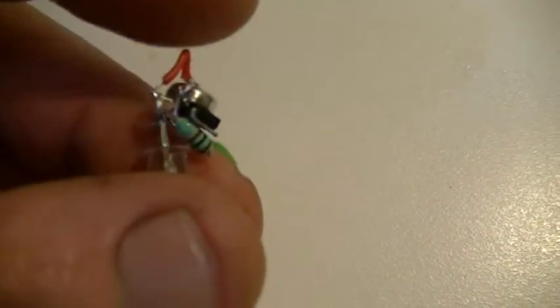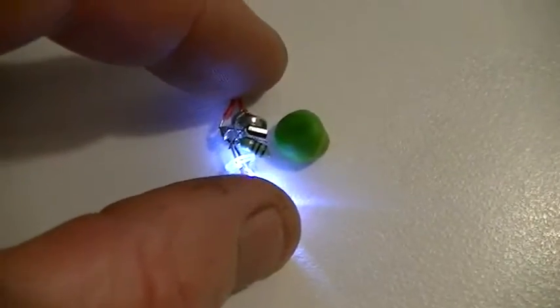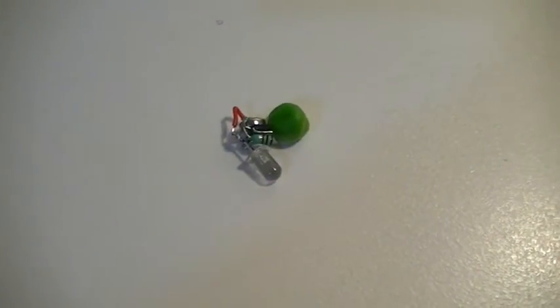There you go — a garden pea-sized jewel thief circuit. Fun little night time project. Cheers guys.